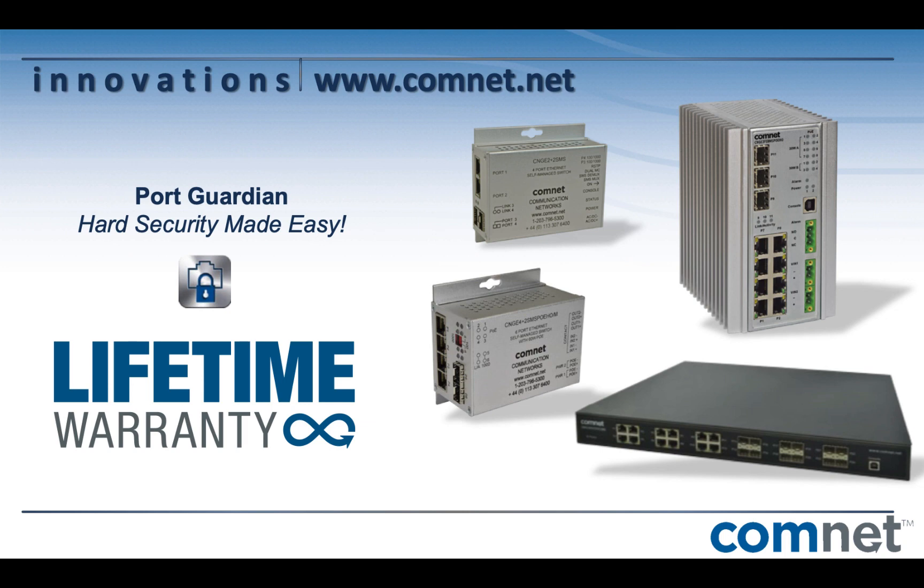Thank you for taking a closer look at ComNet's exclusive PortGuardian security feature — hard security made easy. Check out our website or call for more information.